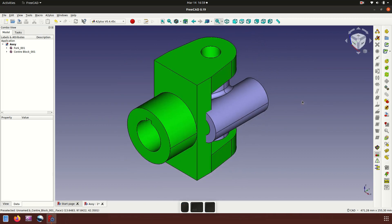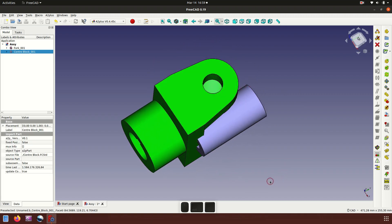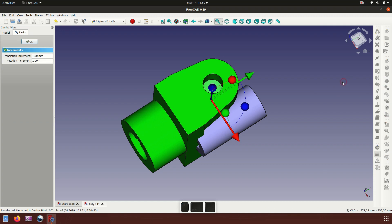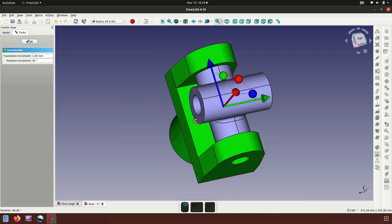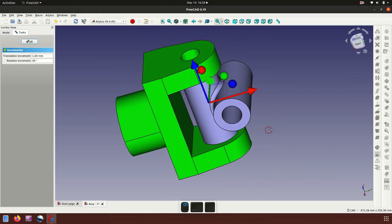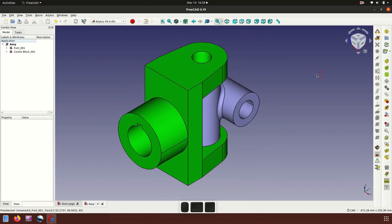Now we want to rotate the center block. First check the hole and move. Set the rotation degree to 90 and then rotate. The center block is now rotated 90 degrees.